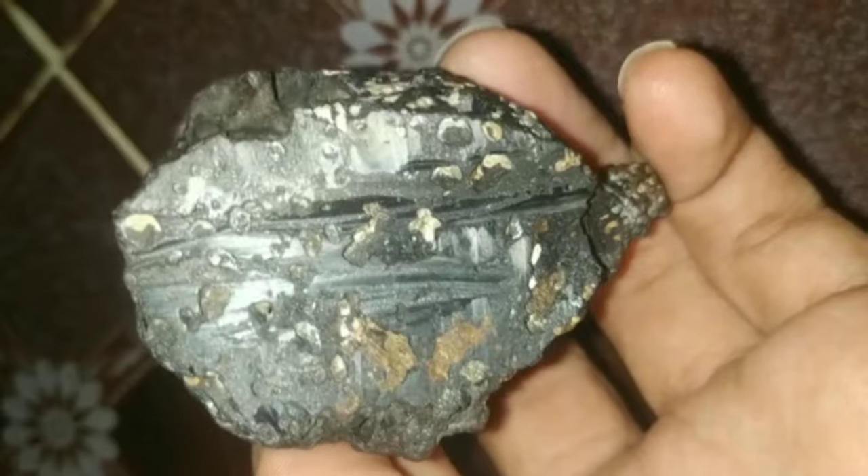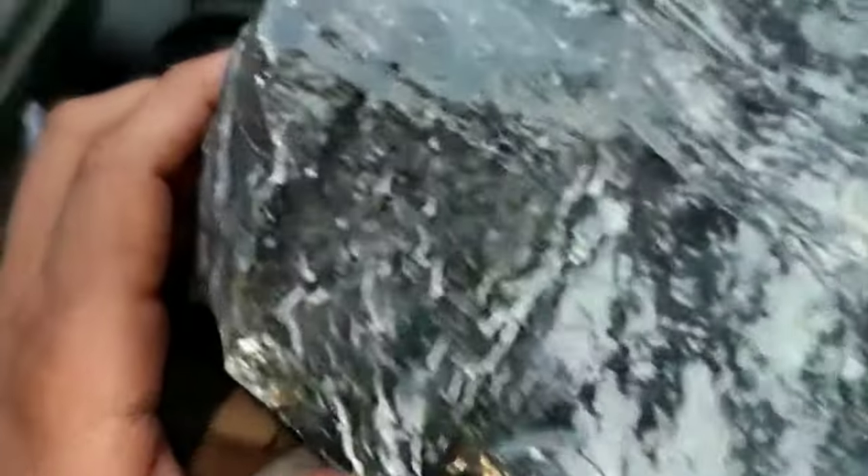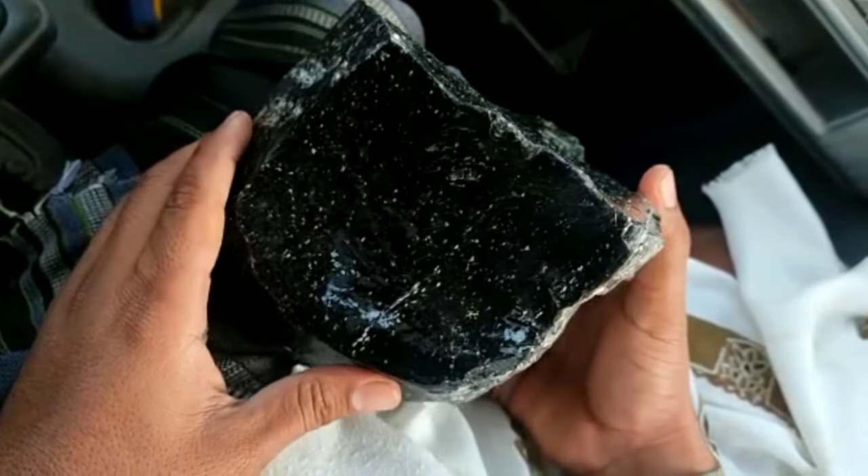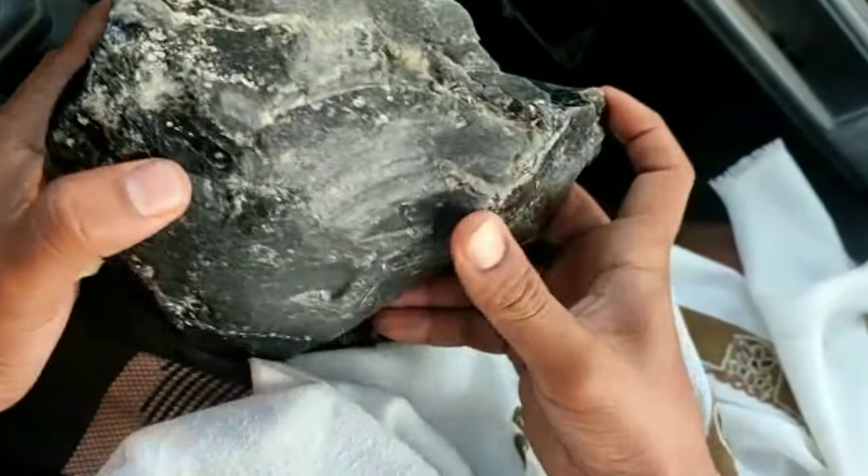5. Conduct a thermal test. Heat the diamond with a lighter and observe how it reacts to heat. If the diamond changes color or cracks, it is likely not a black diamond.